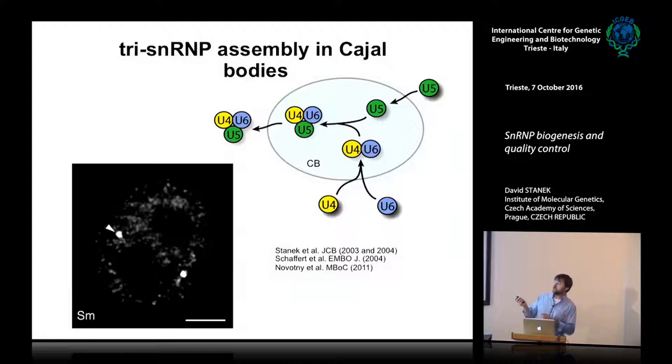We and others have shown that the tri-snRNP gets assembled in the Cajal bodies. This is a cell nucleus of HeLa cells stained for Sm proteins — those are the ring proteins. You see many little dots, which we believe are sites of transcription and splicing, and these two bright dots are the Cajal bodies. The snRNPs really concentrate in them, and the di-snRNP and tri-snRNP assemble there as well.